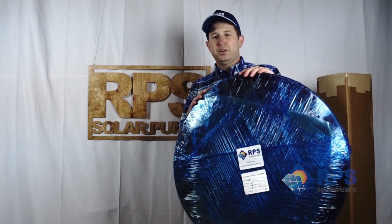What it doesn't come with is the drop pipe and the drop wire for the depth of your specific installation. This is Mike with RPS Solar Pumps and today I want to tell you about a very popular add-on we call the turnkey kit.